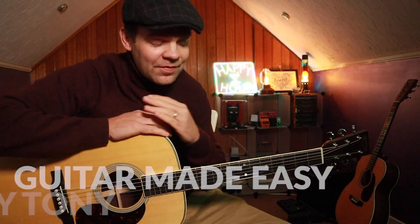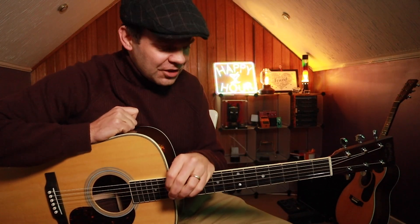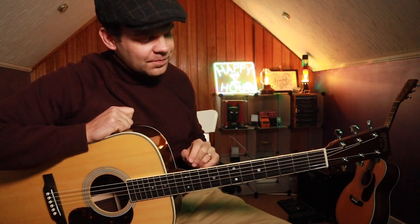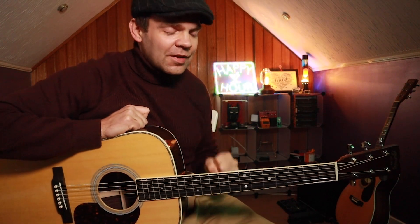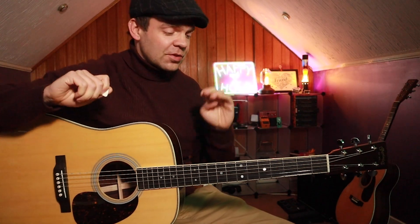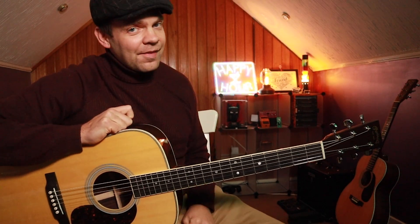Hi guys, thank you very much for joining me. Very excited to have you here today because we're going to be looking at a very beautiful lick in the key of G. Once you learn this lick — well, actually there's a couple of licks and embellishments — I think you'll be using them for a long time. So excited to share this with you. It's all going to be done in a chord progression, so I'm going to share that with you first, get our fingers around the chords, and then we're going to add in the embellishments and the lick.